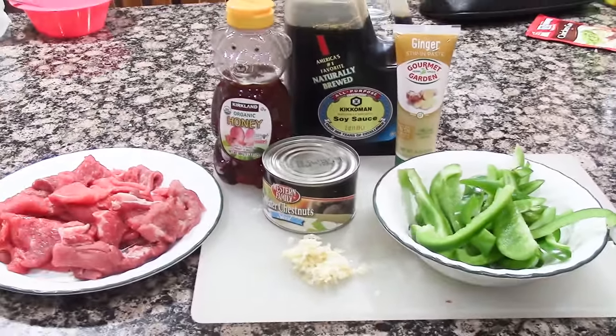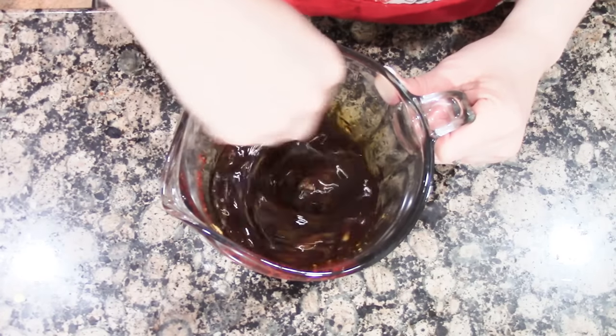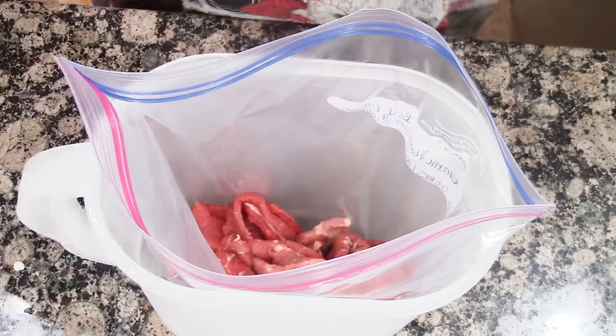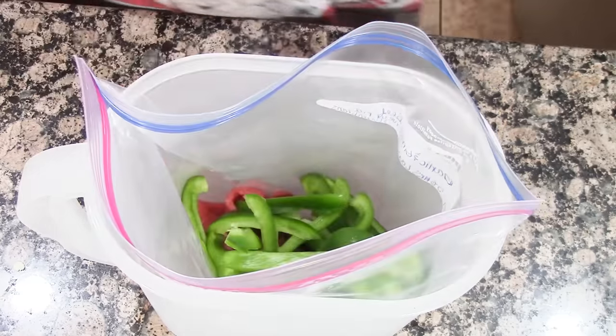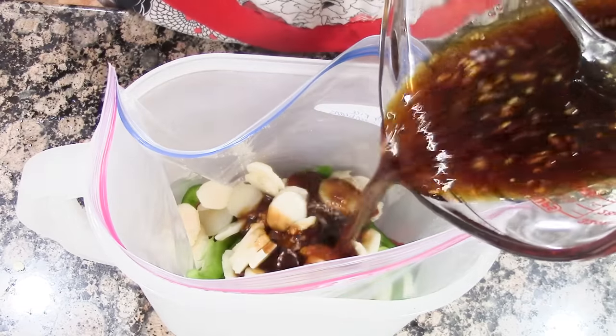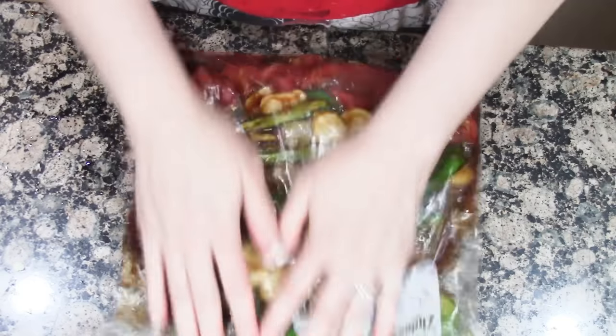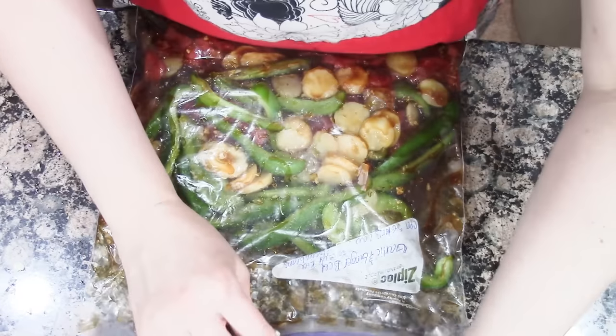You'll also need a heaping tablespoon of grated ginger root or one tablespoon minced ginger. Mix all the ingredients together and pour the mixture over the beef, green peppers, and water chestnuts in the bag. Cook in your crock pot on low for five hours, then add fresh green beans and cook for an additional hour.